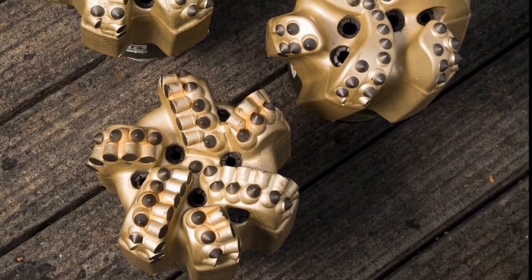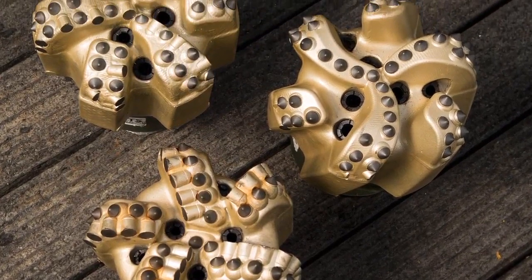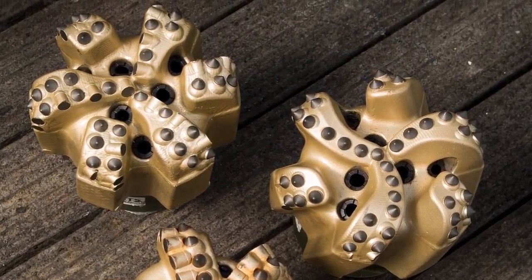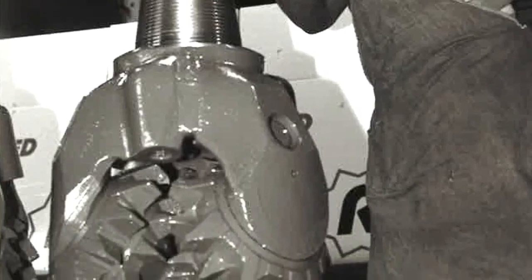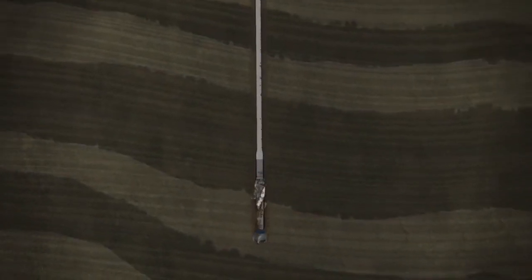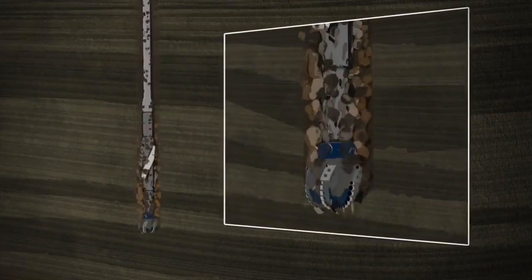Most bits used in oil and gas drilling range in size from about 7 inches to about 10 inches in diameter. However, larger and smaller bits are available for special applications, such as this 17.5-inch rock bit. Now that you've been introduced to the drill bit, drill string, and BHA, please meet the rest of the rig through the links on the Meet the Rig page.